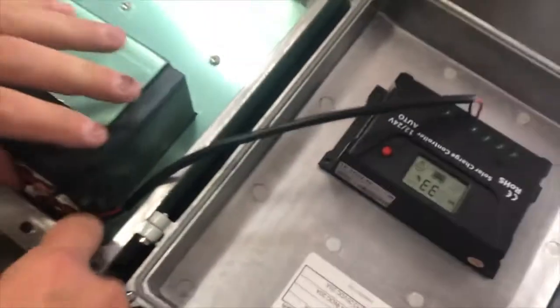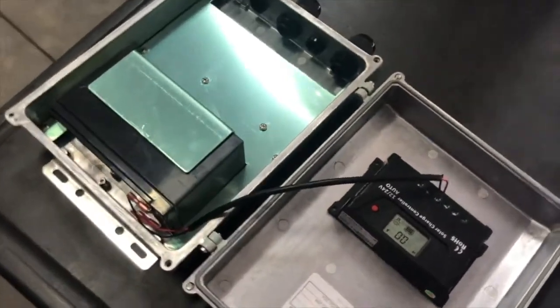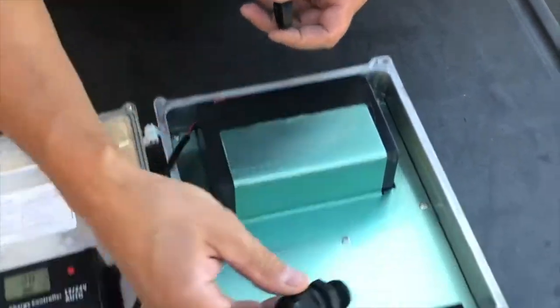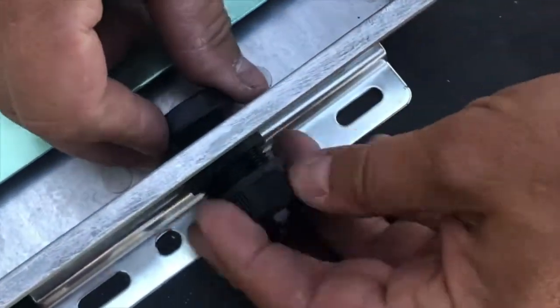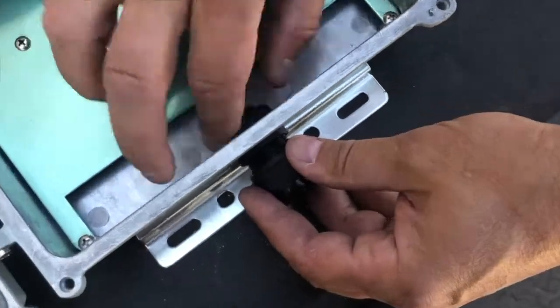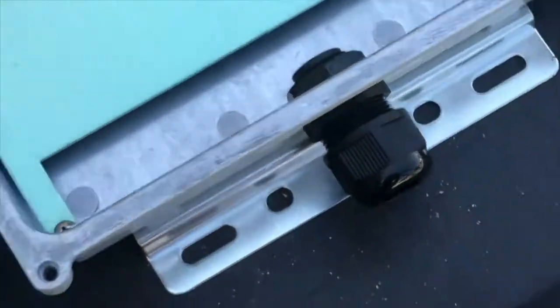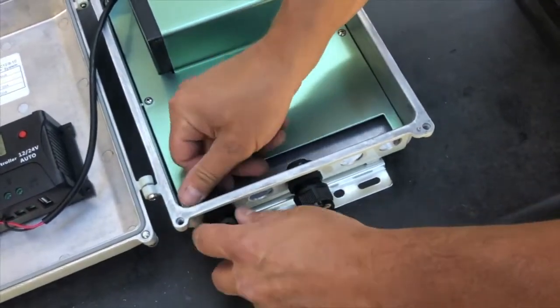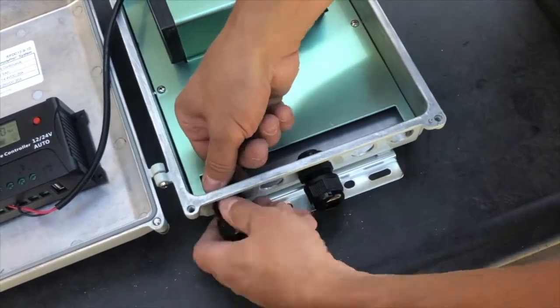Connect the negative wire to the battery. The display on the controller will turn on. Install the cable feed-through into the center hole on the bottom of the enclosure. Use the additional feed-through and plugs to seal the remaining holes.